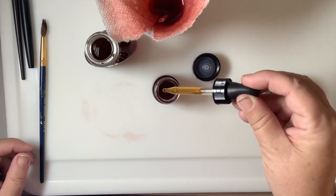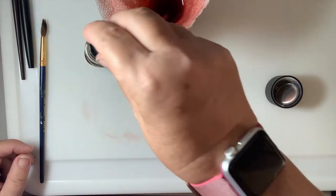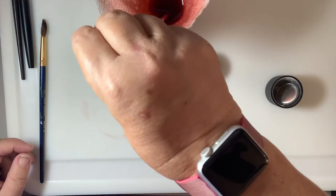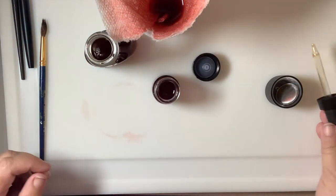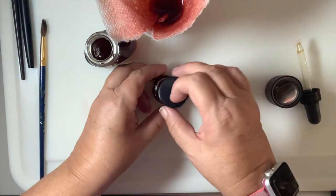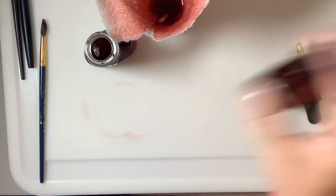The clove is going to help keep it from molding, and that is really, really important. I have forgotten to do it and it only takes about a week for the mold to form in your dye. So you are just going to drop the 10 drops in there, give it a little shake, and you have avocado ink.